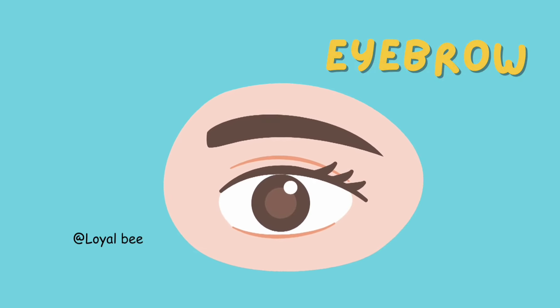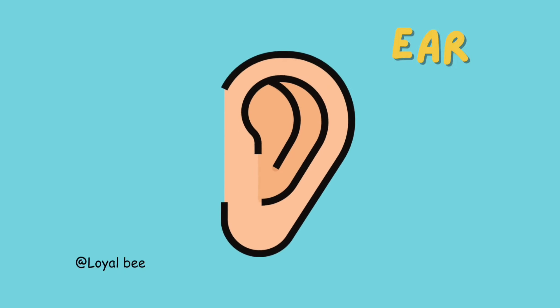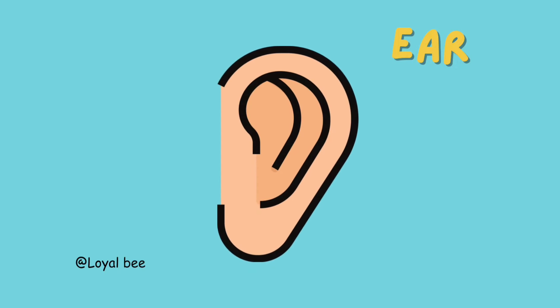Eyebrow. E-Y-E-B-R-O-W. Eyebrow. Eyes. E-Y-E-S. Eyes. Ear. E-A-R. Ear.